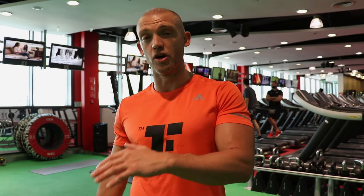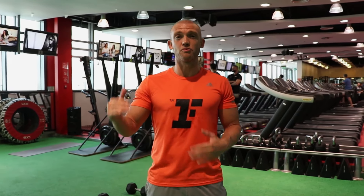Hey guys, Ryan here. The August challenge is comprised of two different workouts. We've got an option for upper body and an option for lower body. There's some new movements, some old movements, and then something just designed to get your heart rate right up there.